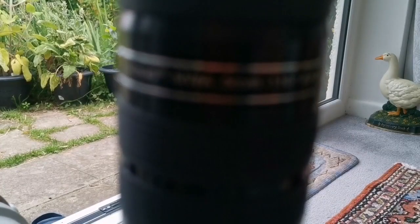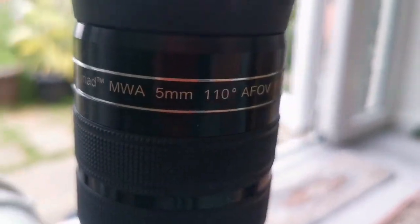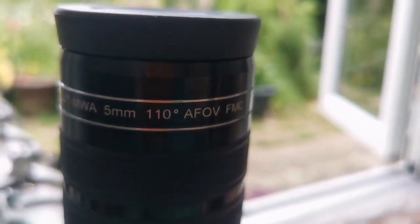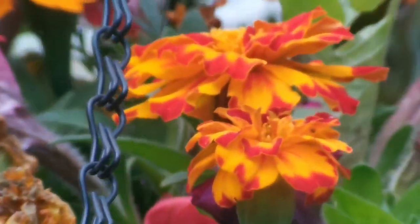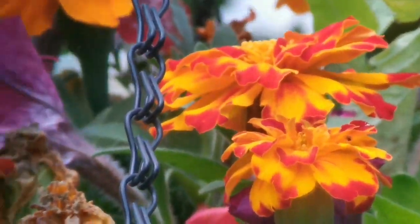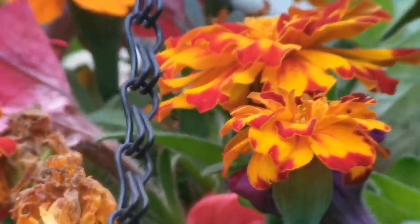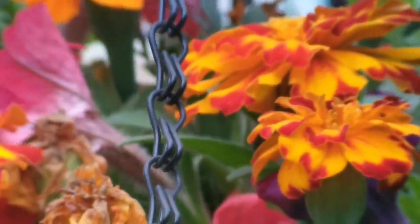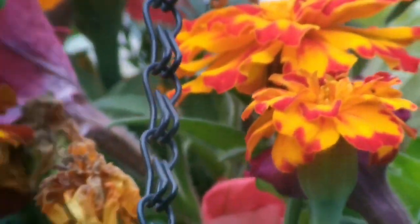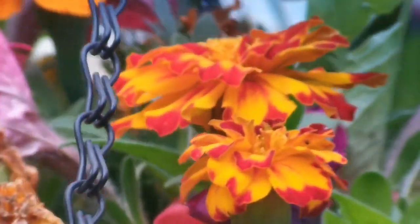This is the Skywatcher Myriad MWA mega wide angle 5mm, 110-degree eyepiece. The colors are really vivid and the field of view is very wide and easy to look through. The eyepiece is very heavy, so you need a good balance on the telescope. It's a good eyepiece for use on a Newtonian or Dobsonian — really perfect for that.